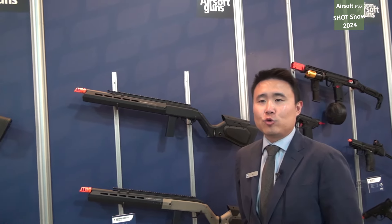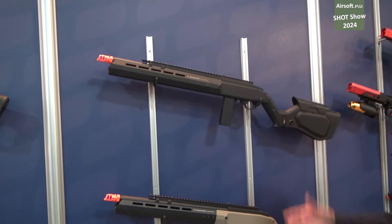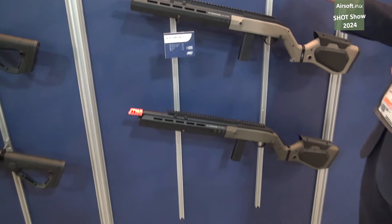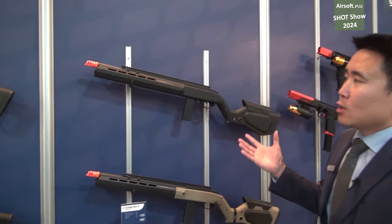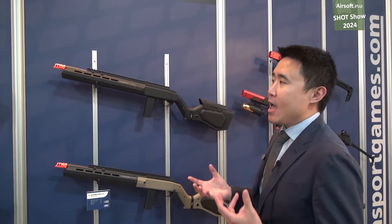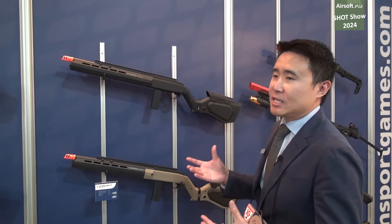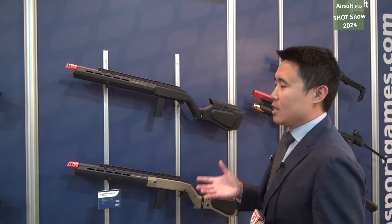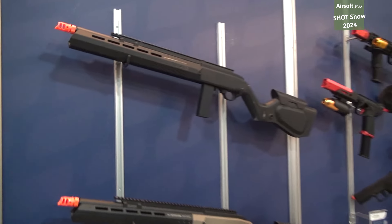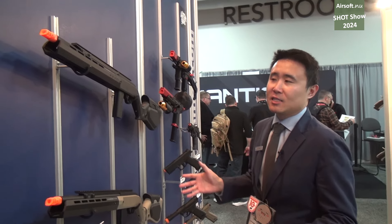What the hybrid line entails is it's a project where ASG will take existing platforms, or work with existing manufacturers, and then we take the guns in Denmark and we make our own improvements — our own twist on them — to bring you something that's not available to market stock. Think about it as not fully like the Evo, which is completely manufactured and built in Denmark, but rather it's tweaked and customized in Denmark.